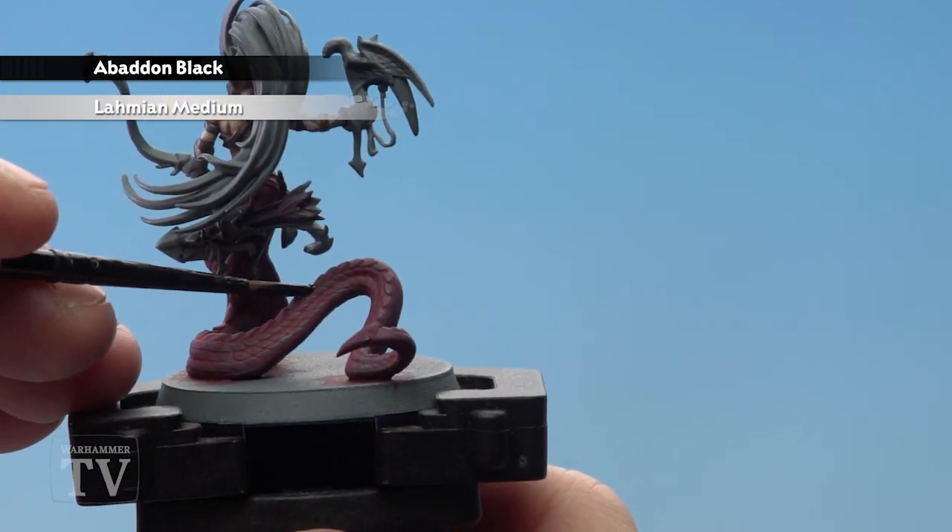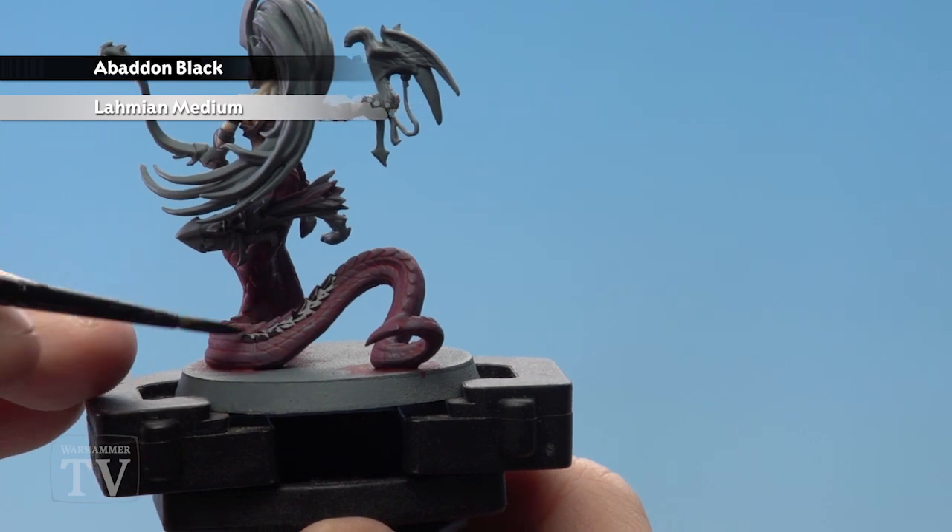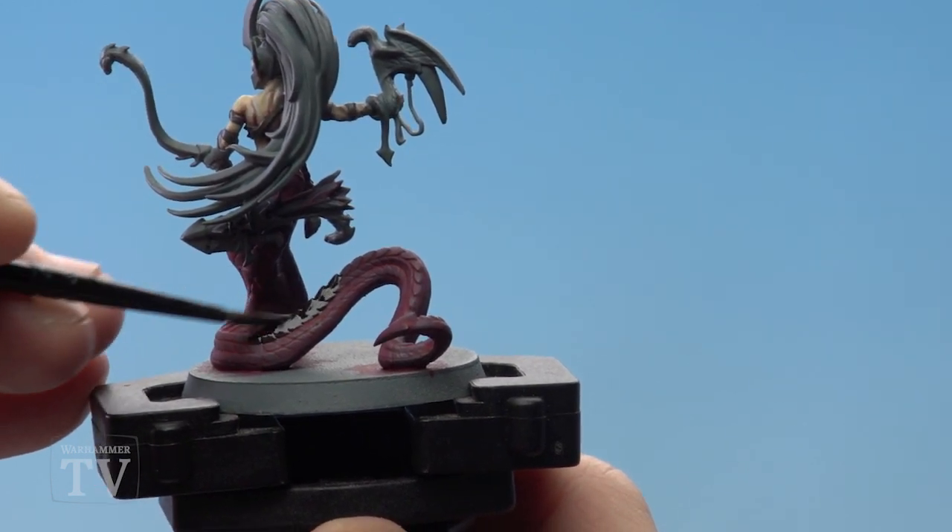Where you've got the tail here at the back there's a spine — I'm just going to apply that there. I'll also go one set of scales in. I'm using a medium layer brush for this just to get a little bit more control.